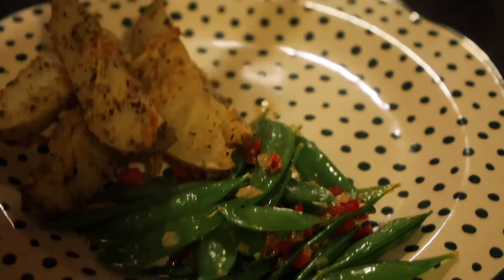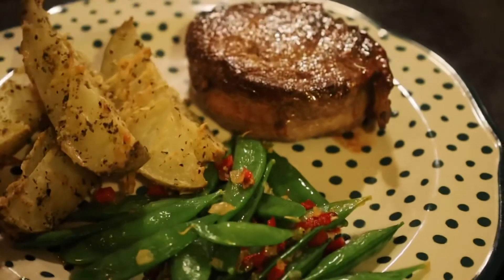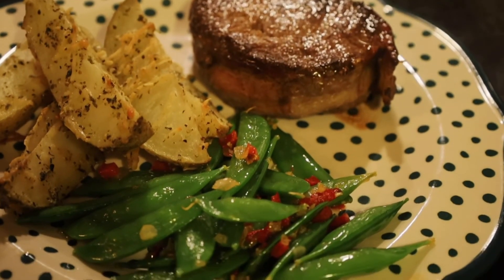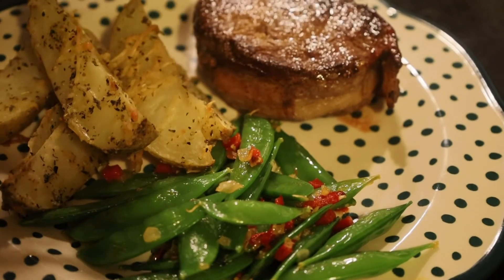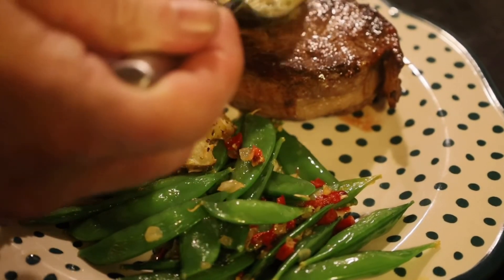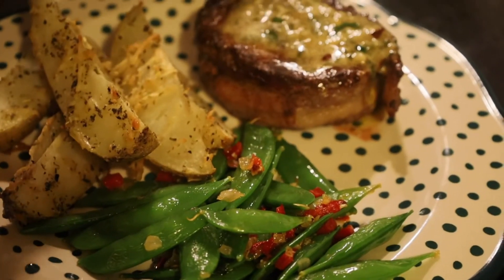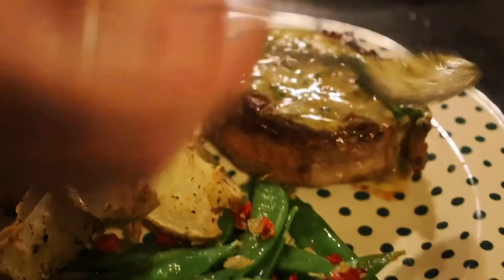Our filet is done. Take it out of our pan and stick it onto our plate. We've made some sugar snap peas and also some parmesan garlic potatoes — you can see those recipes in a couple of other episodes. Now we're going to take our sauce and slowly pour that over our steak. Here we have it: filet mignon with a cowboy steak butter. We hope that you enjoy this recipe.